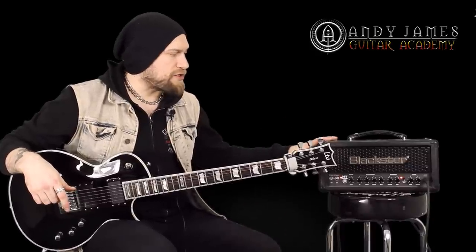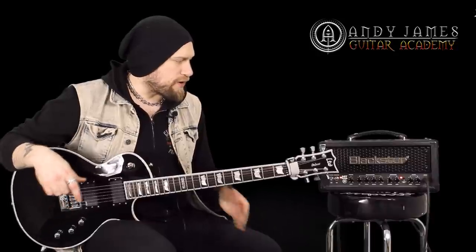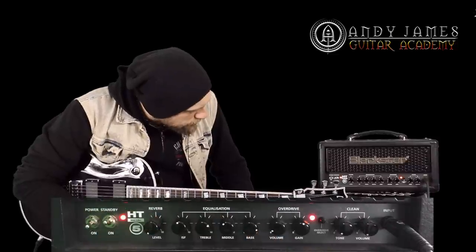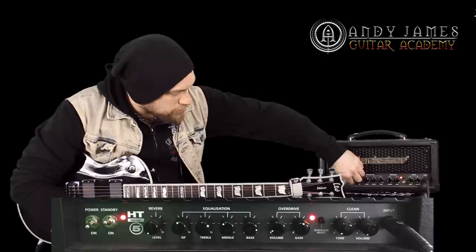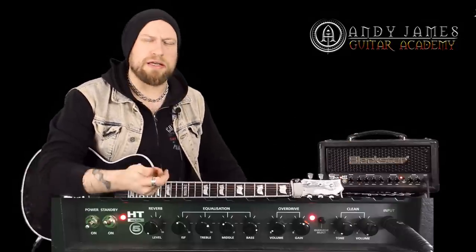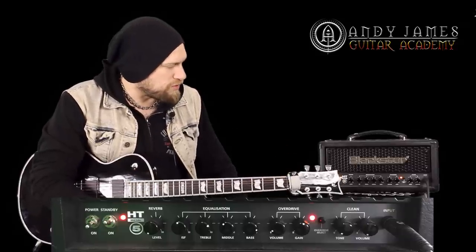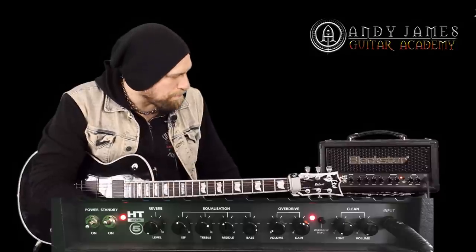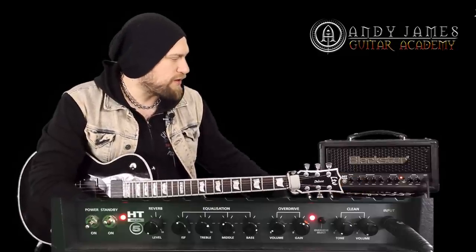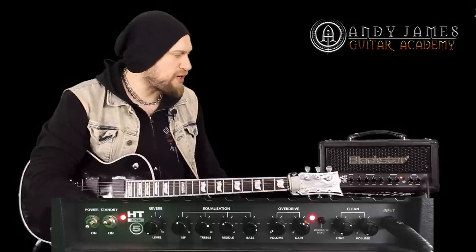I've got a Blackstar HT5 Metal here which I'm using and I can take you through some of the settings. We've got the reverb level which I've got completely off because I don't need it for now. The ISF, which is basically their sort of British-American sweep, I've got it leaning towards the right just for a bit more low end. I've got the treble just over halfway.